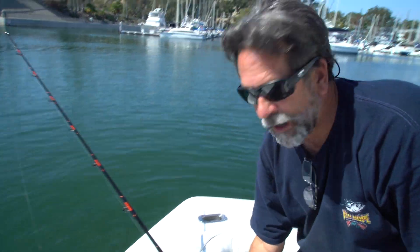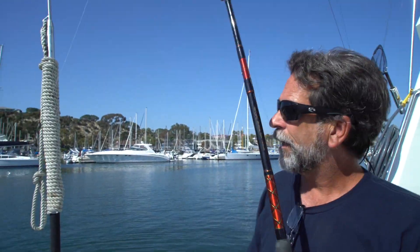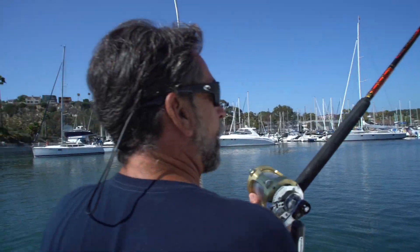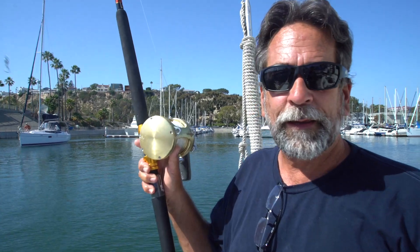Throw the bait in the water while you figure out the reel. But here's what I see everybody do — they hook the bait on the line, then they're messing with the reel, hanging it out like this, then they throw it in the water and a bird eats it. You know why? The bird was watching you kill the bait in the tank, kill it on your hook, then hold it up in the air — and then you threw it in the water and the bird ate it. That's his whole job. It's not a dumb bird.